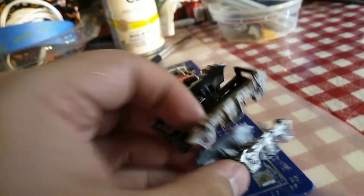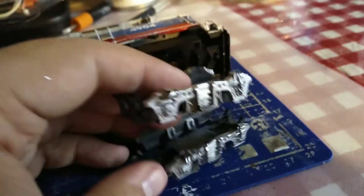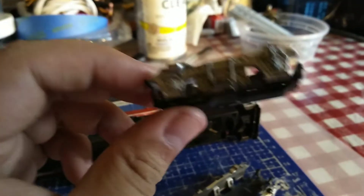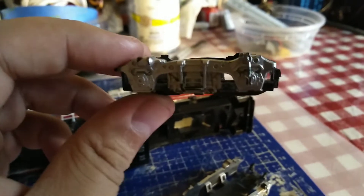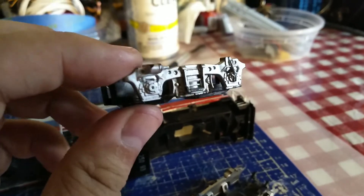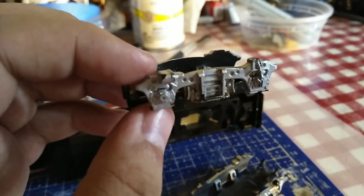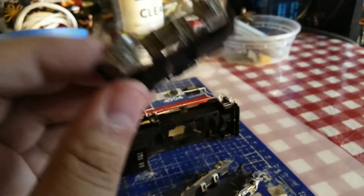These Blomberg trucks are silver. I'm going to airbrush it black until my Testors gloss black paint comes in the mail. I'm going to wait, probably next week.